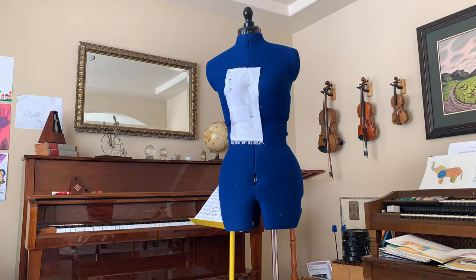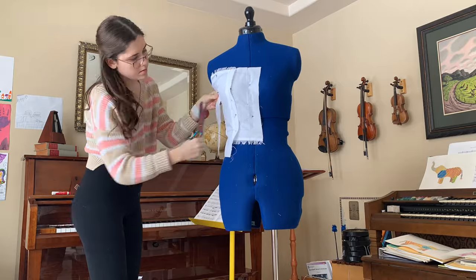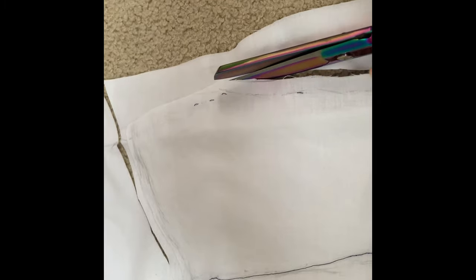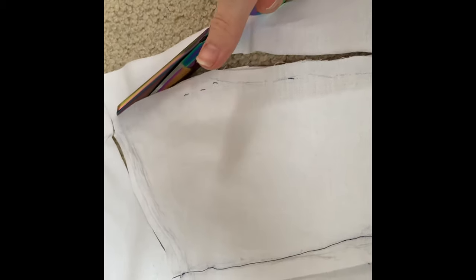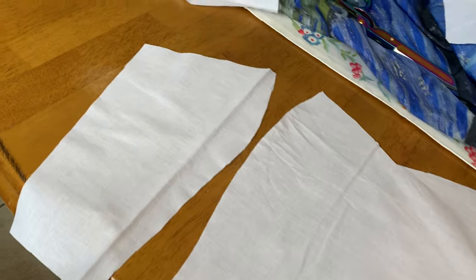Here's just a time lapse of me draping the bodice pattern. I tend to drape more than I use pre-made patterns because I find it's easier to get a better fit, but there are a lot of great options out there if you don't know how to drape. I then used the pattern I made to cut out my lining. For a bodice pattern like this, you really just sew along the seam lines — it's very simple and easy, and it only takes me a few minutes.